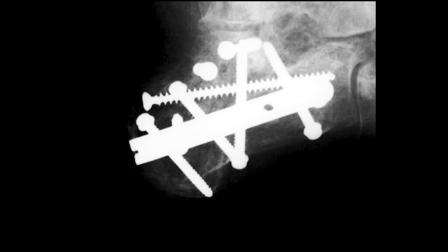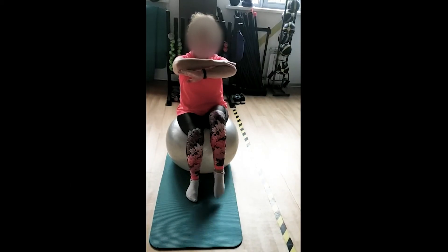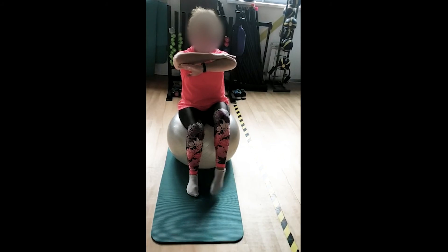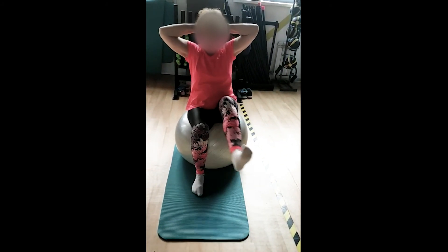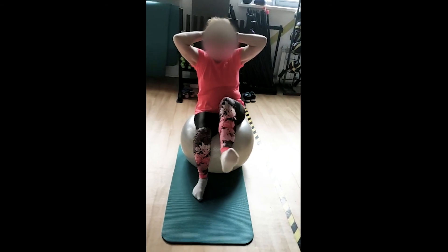The patient fully recovered her activity to the level before the trauma. Watching this video, please pay attention to the range of inversion and eversion of the left foot, and balance recovery as well.